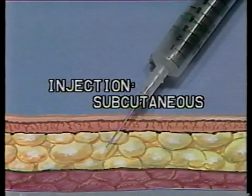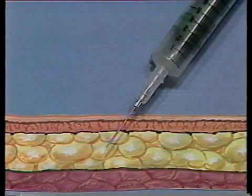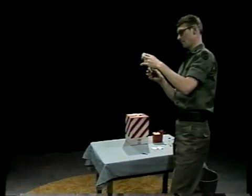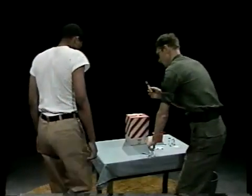The purpose of a subcutaneous injection is to place medication between the skin and the muscle tissue in a tissue layer that is rich in blood vessels. This causes the medication to be quickly distributed throughout the body. This program will show you how to administer the familiar shot in the arm to provide a subcutaneous injection.